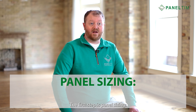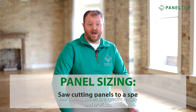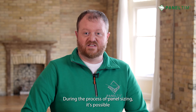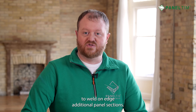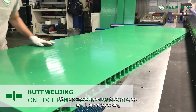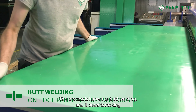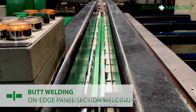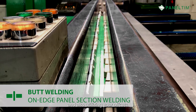The first step is panel sizing: saw cutting panels to a specific length and/or width. During the process of panel sizing, it's possible to weld on edge additional panel sections. This process is known as butt welding, and it permits making larger lengths and widths than your base panels themselves, while also utilizing your offcuts.